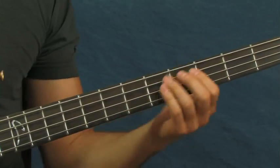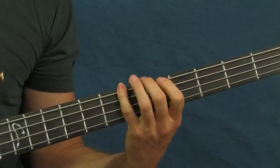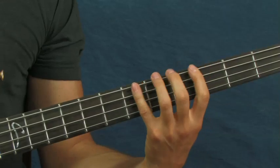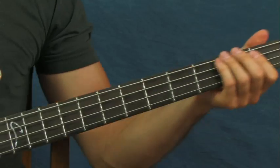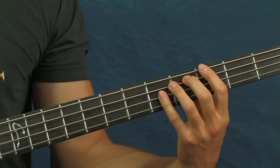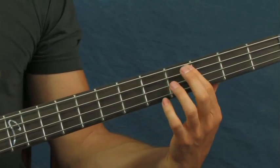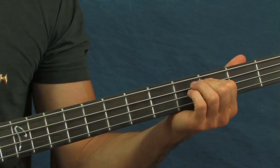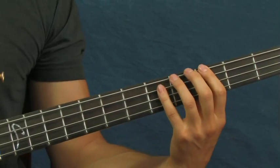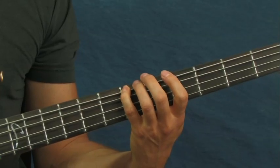The second one is Smoke on the Water, of course — probably one of the most recognizable riffs ever in music history. What you're gonna do there is hit the third fret of the E string, followed by the sixth fret of the E string, and then the third fret of the A string. Then hit the third fret of the E, sixth fret of the E, and then the fourth fret of the A string, followed by the third fret. Then repeat that part, and then go back down to the sixth fret of the E and then the third fret of the E.